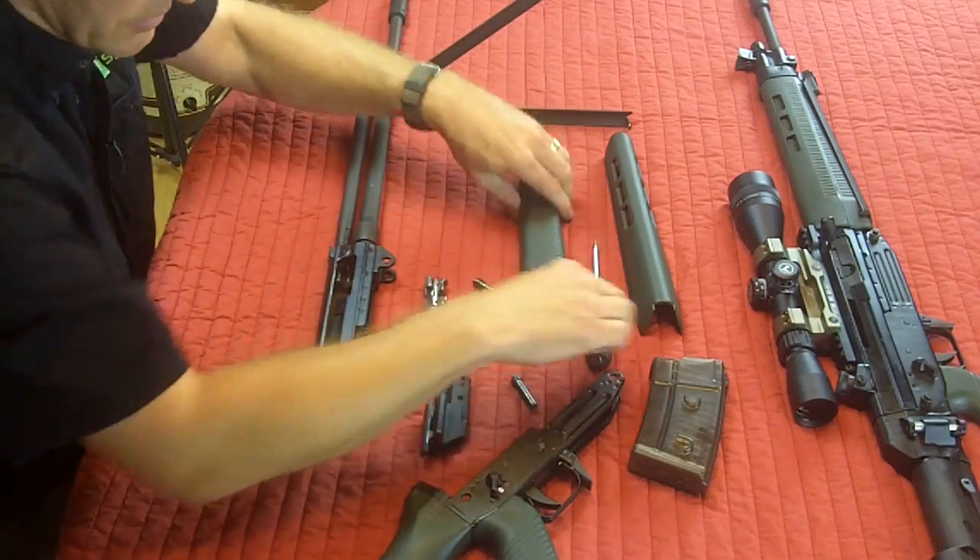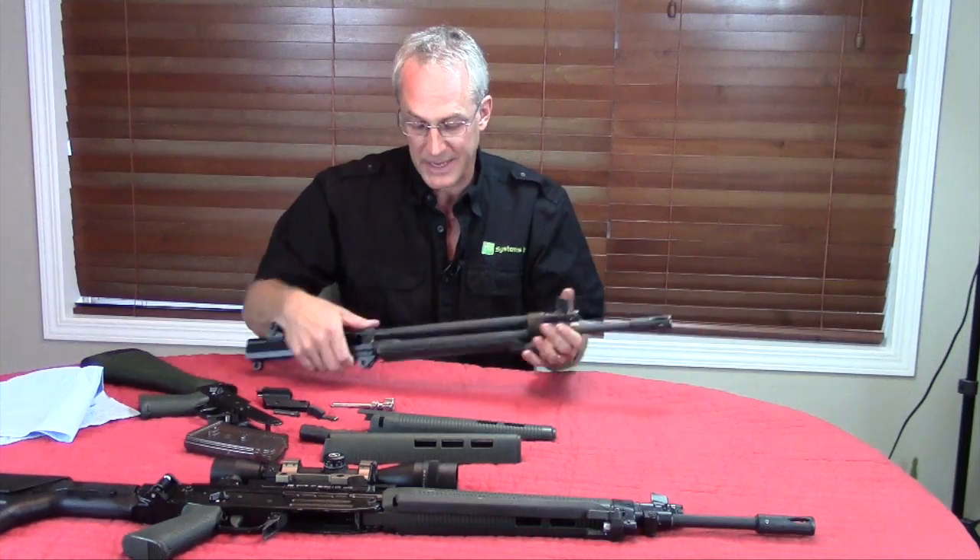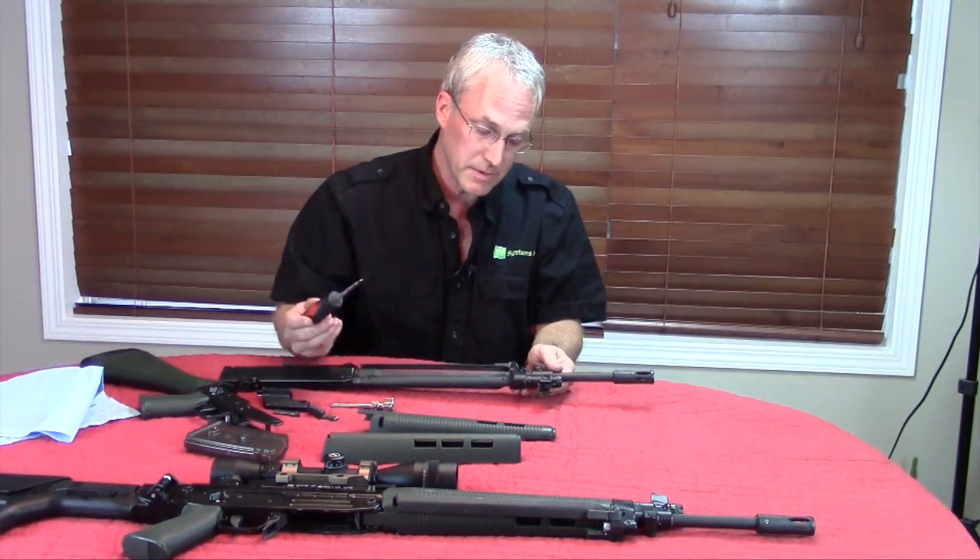So these are your main components here. Now we'll look at how to pull the gas system, because this is what a lot of people have been having questions with.